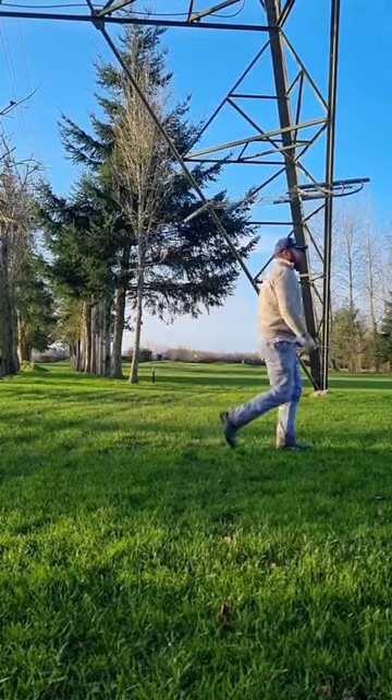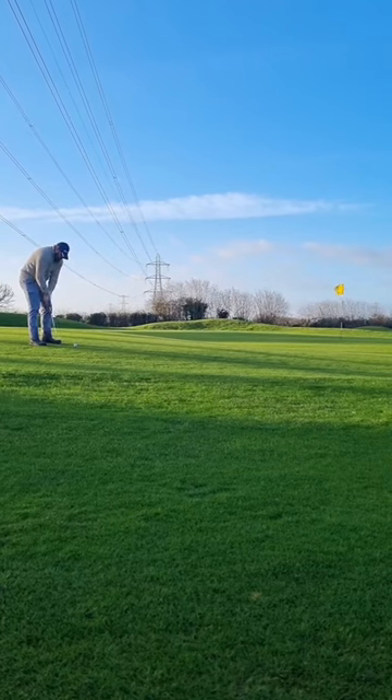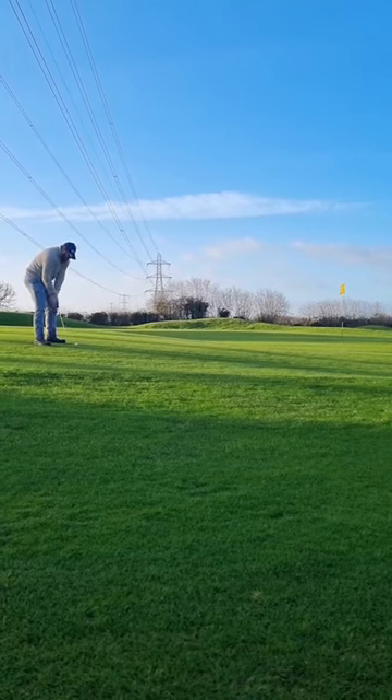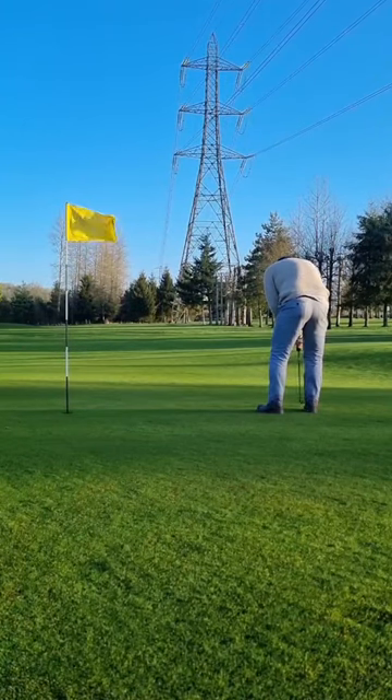Somehow we land that on the front edge of the green. Leave ourselves a nice long putt, because that's what you want. Undulation. Give that thing a nice little tap-a-roo. Down the first. Up the next. Not too bad.